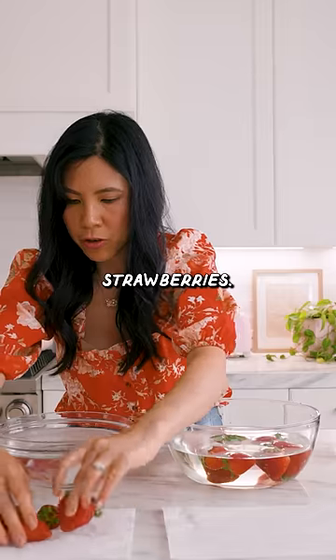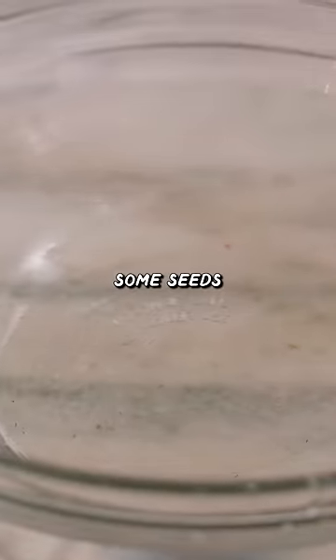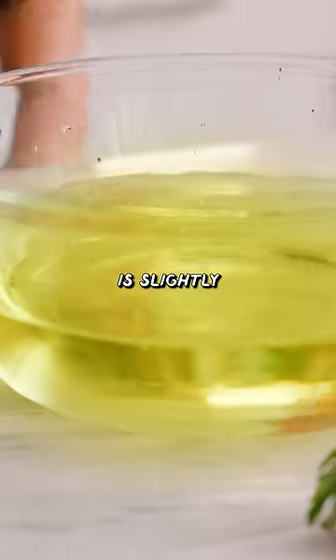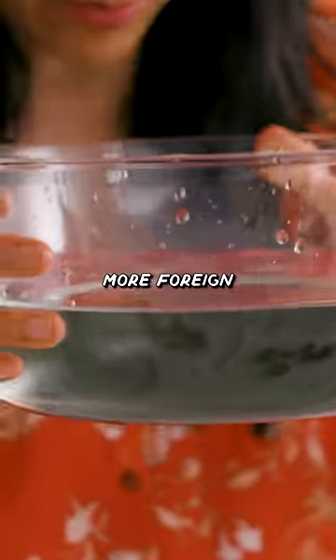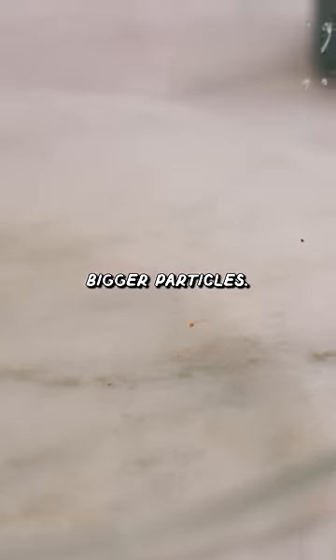The regular washed strawberries — the water is decently murky, with bits at the bottom and some seeds. The purified strawberries' water is slightly more yellow than the regular wash water, with more foreign debris and definitely bigger particles floating in it.